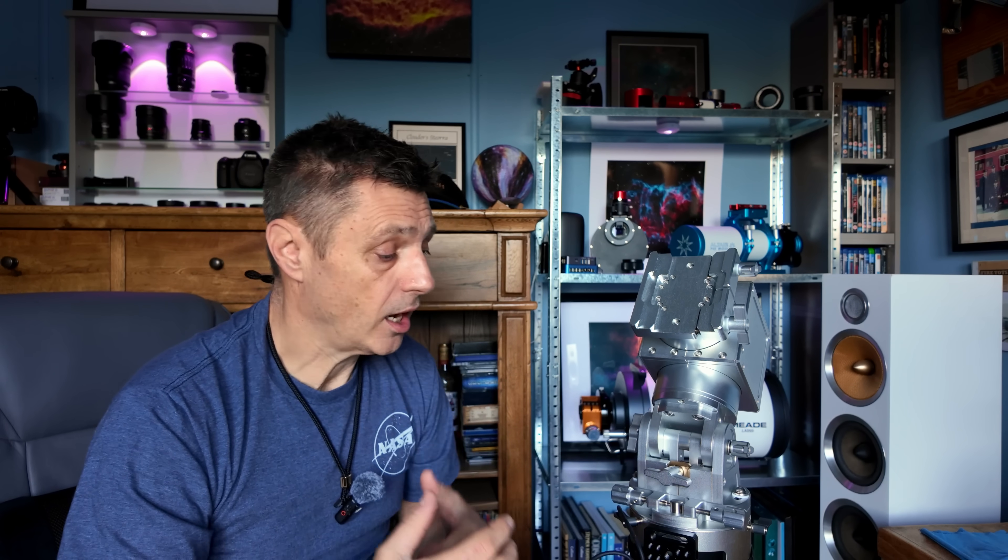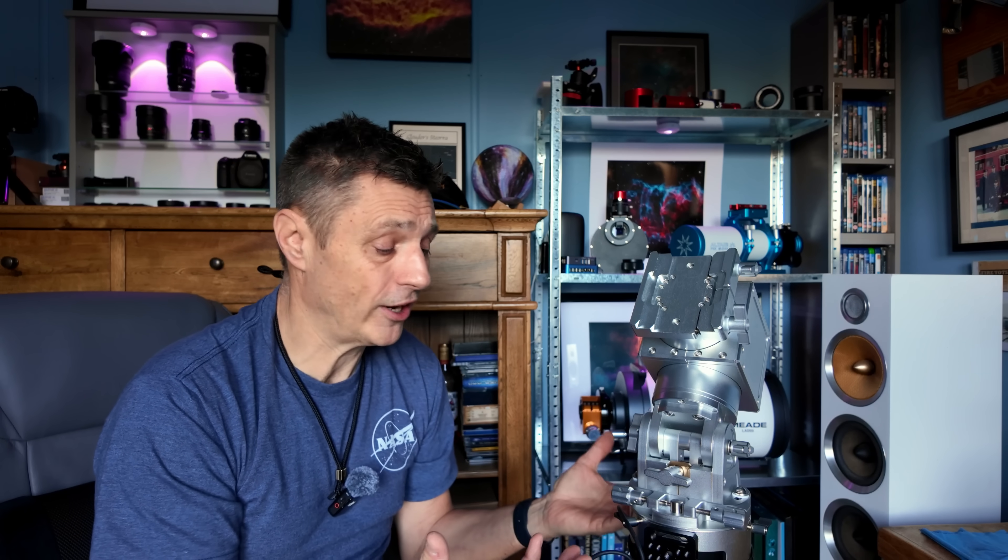I haven't done loads yet, and I will share some images I've taken from it. It's proved to be a really lovely guiding mount. At the moment all I've had on it is an 86 MA by Sky Rover, which is an 86 millimetre refracting telescope, and this has just guided without any issue whatsoever.